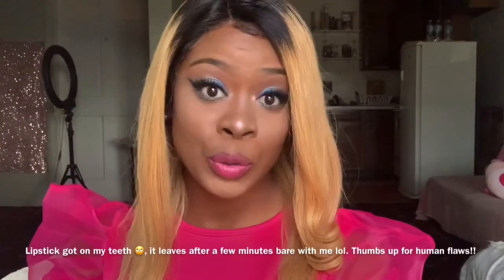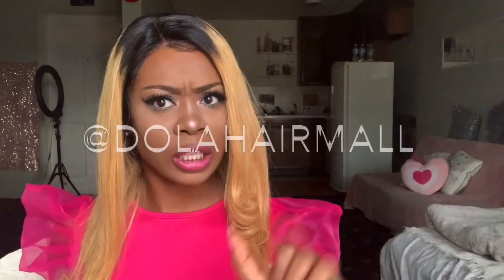Now I'm trying on the wig. Hey guys, it's Queenie and welcome back to my channel — if you're new, thank you so much for watching, like, comment, and subscribe. I'm coming to you with an initial review on this hair from Dola Hair Company. I found them on their Instagram page at Dola Hair Mall. My close friend Star buys from them all the time — her wigs were always nice. They give you 10% or 20% off with a discount code, which makes the hair very affordable.